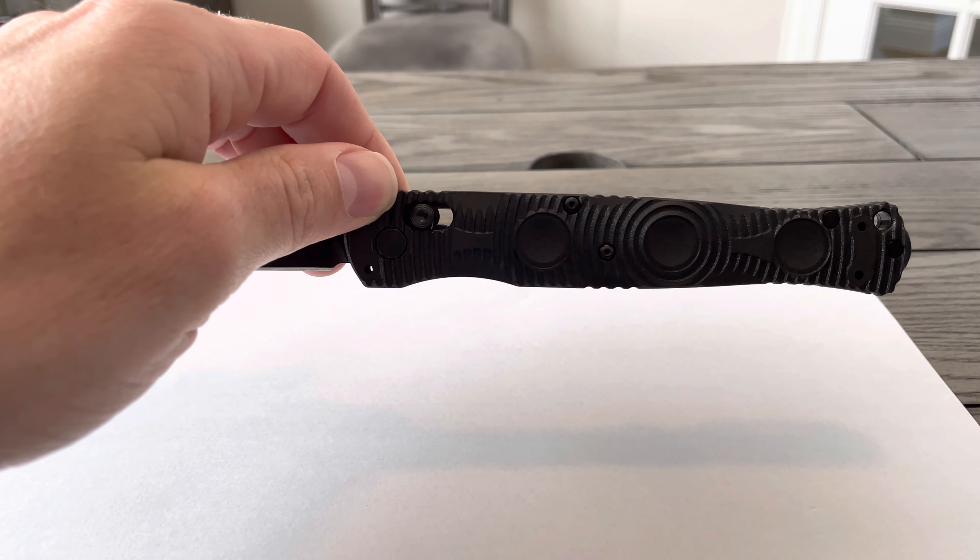It's ideal for on and off duty carry. The rapid deployment ring right here and tie-down carry enhance the speed at which the knife can be deployed from concealment.